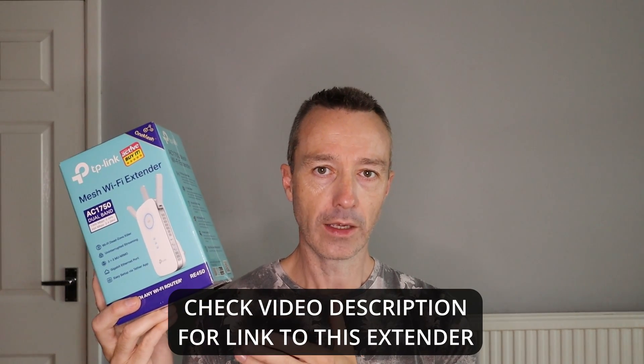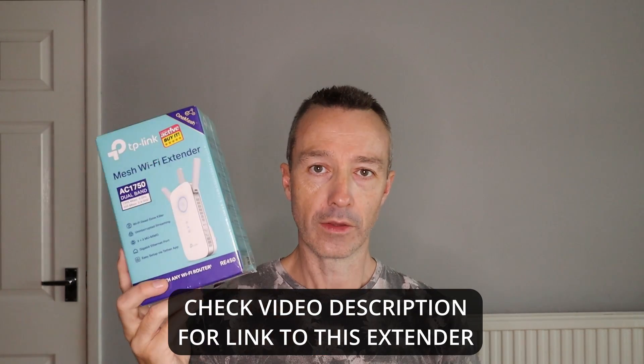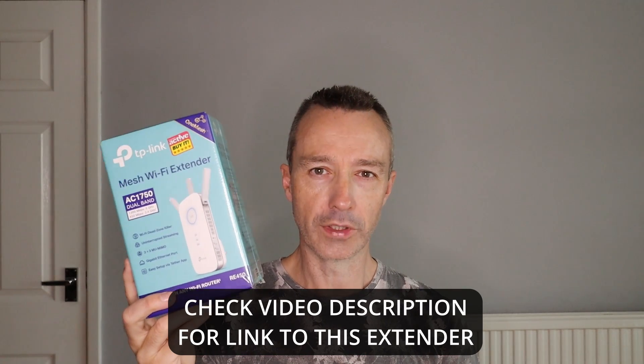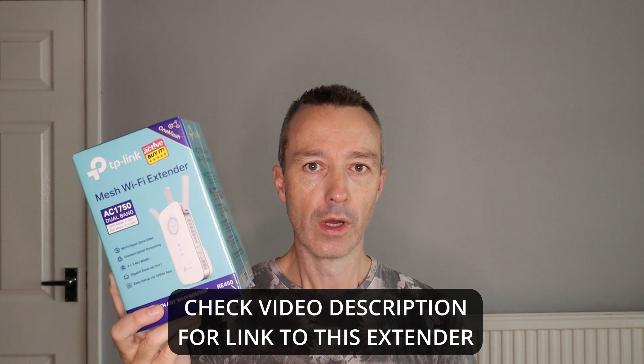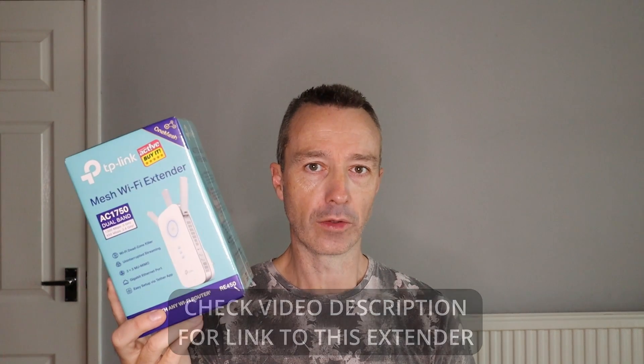This has literally arrived today — it's still in the shrink wrap. It retails for somewhere between £40 and £50, so it's not the cheapest Wi-Fi extender on the market, but from what I understand it's one of the better ones.